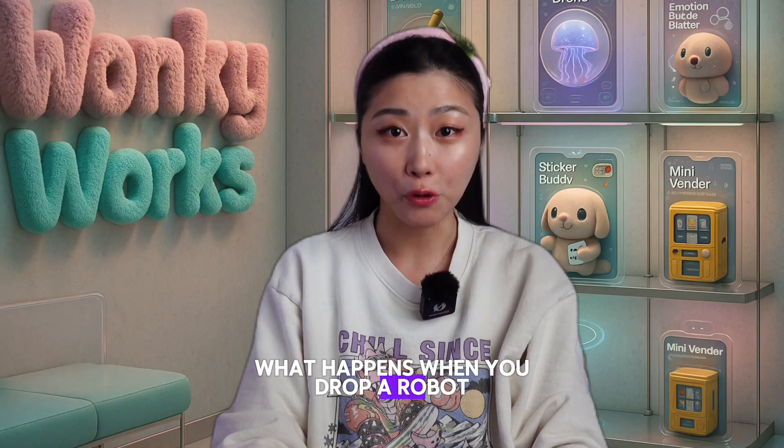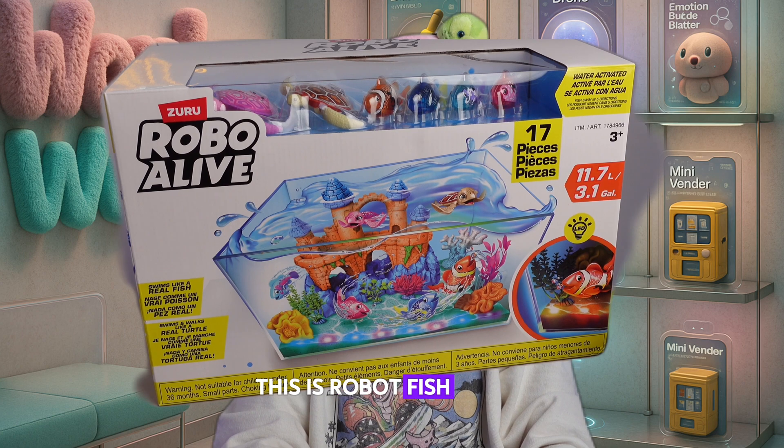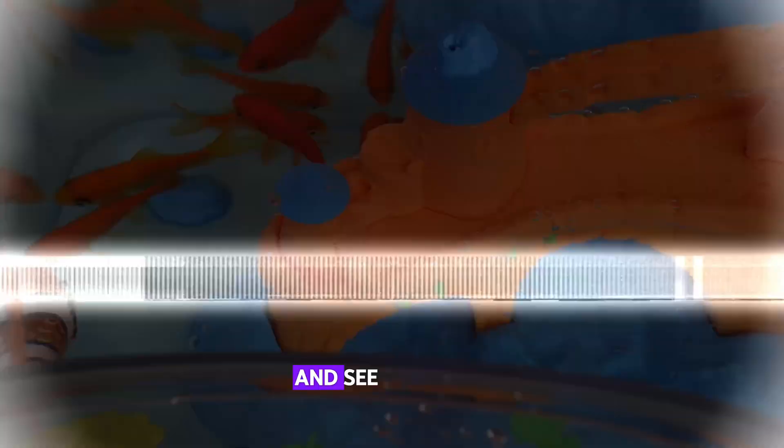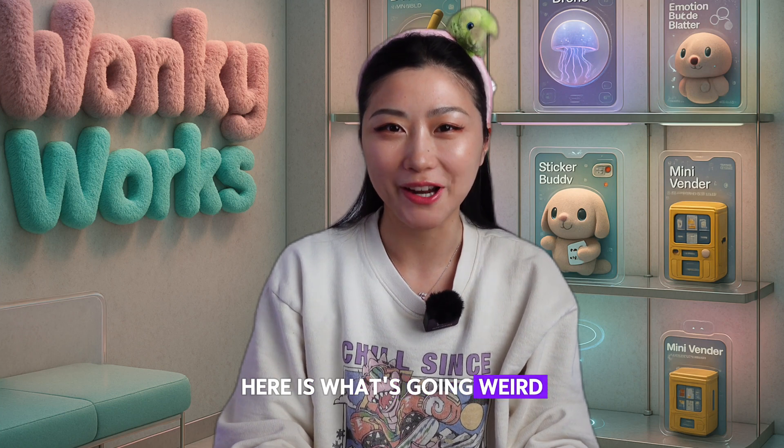What happens when you drop a robot into a tank of real fish? This is robot fish. Today we're testing four robot fish and two robot turtles and see how real fish react to them. Here is what's going weird, stay tuned.